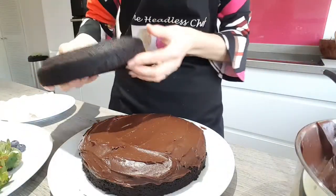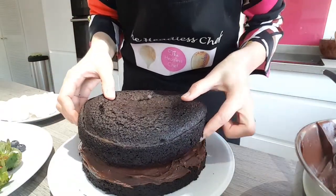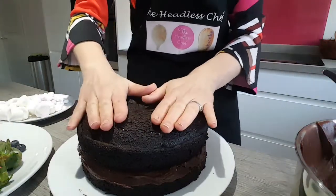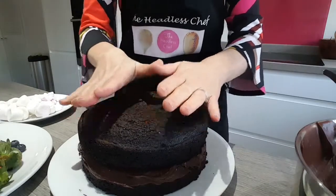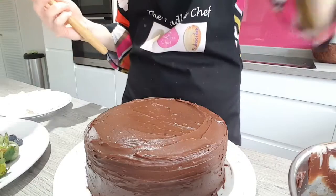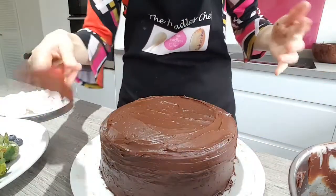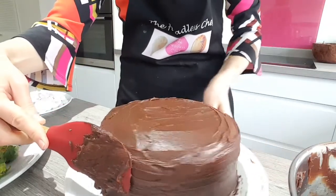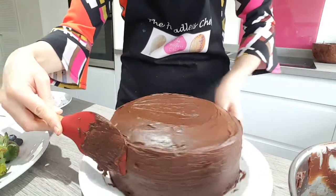Now we can place the second cake on top — try to make sure you put it in the middle so it's nice and level. Press it down gently, then place the rest of the ganache on top, and if you have enough you can also cover the sides. You will have enough ganache to cover all the cake. To make the sides slightly smoother, use the spatula — put it on one side and just turn your plate so the edges are nice and smooth.